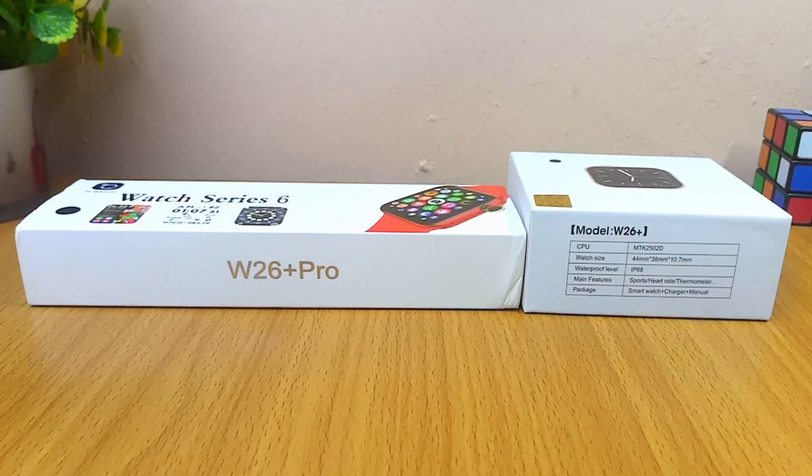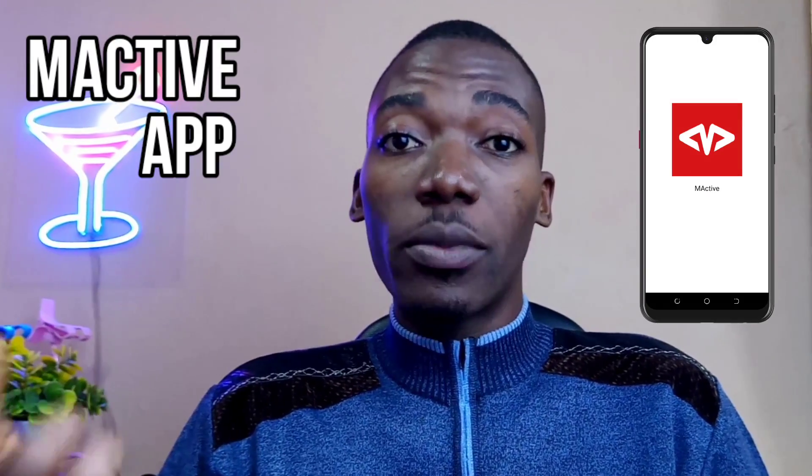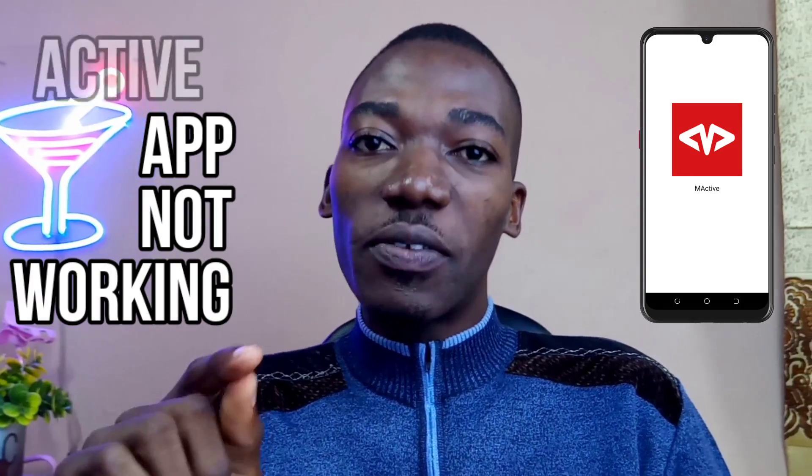Hey guys, Babatunde Omotayo here. A lot of people have been asking me — most especially people that use the Watch 6 — why their M-Active app is not working. In this video, I'll be sharing with you the reasons why it's not working and the solution to it. Without taking much of your time, let's get down to business.